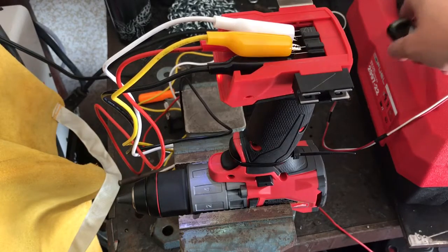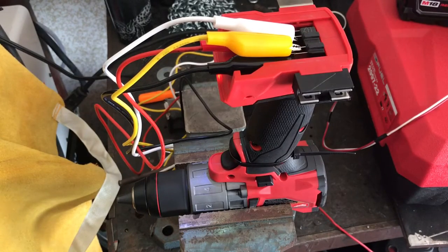Good morning everybody and welcome back to the garage. It's a beautiful day here in Southern California. I just wanted to quickly talk about the fact that I'm having some issues with this new Milwaukee Gen 3 Hammer Drill. The main issue is that it gets really, really hot when you run it.